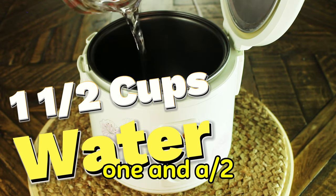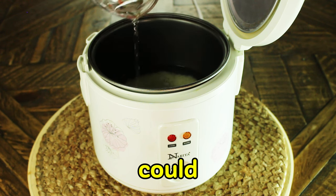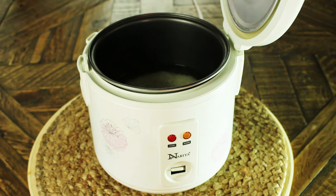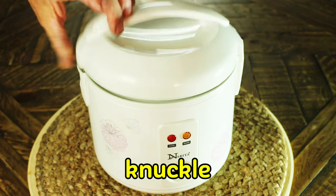Next we want to add one and a half cups of water to our rice. Try to use filtered water or bottled water if you can. Distilled water works great — try not to use tap water. Next you can test the level of your water; make sure the water comes up to the first knuckle on your finger.